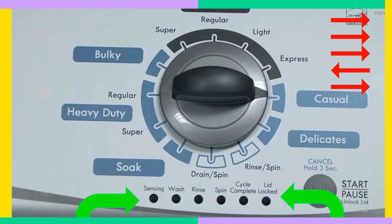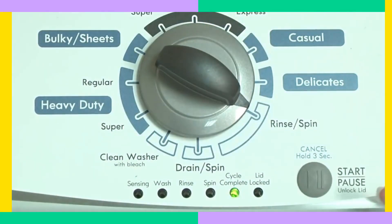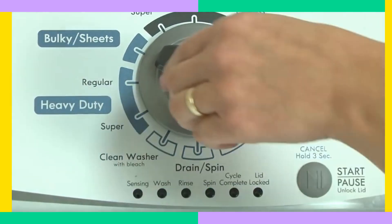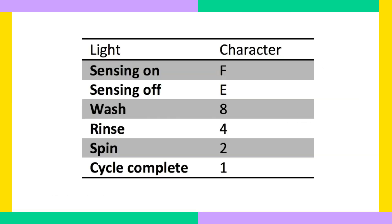On to step 2 — time to display those error codes. With your washer in diagnostic mode, turn the dial one click clockwise and press the start button. Then turn the dial one click clockwise again to see the first set of codes. Turn the dial one click at a time for the next code if there is any. Your washer can show up to 4 codes. If the sensing light is the only one flashing, it means no codes are recorded.